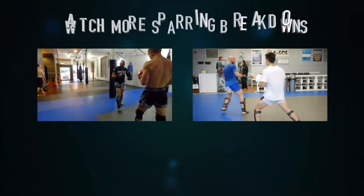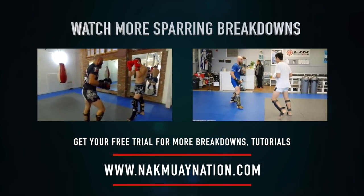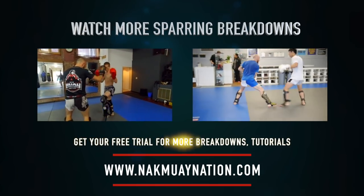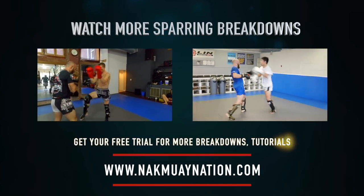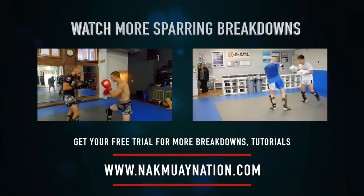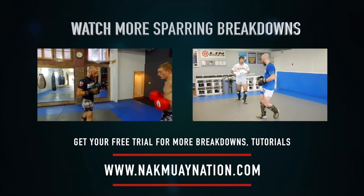So I hope you enjoyed that video. That was only part of round three, and there were six rounds of sparring breakdown inside Nakmuy Nation, along with even more sparring breakdowns between me and Chris Masseri, Paul Banasik, and the Reaper who fought for his Lion Fight title — with a breakdown of his fight there too. Make sure you go check out NakmuyNation.com if you want to feed your Muay Thai addiction.